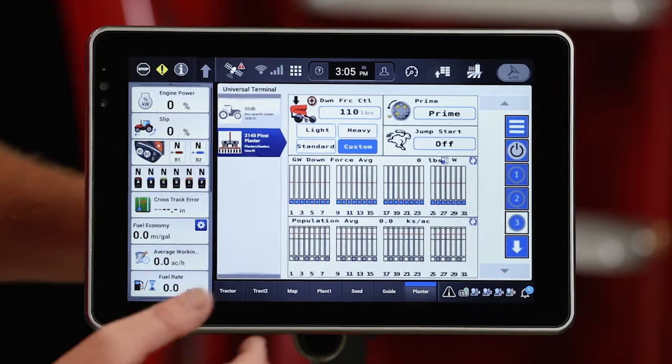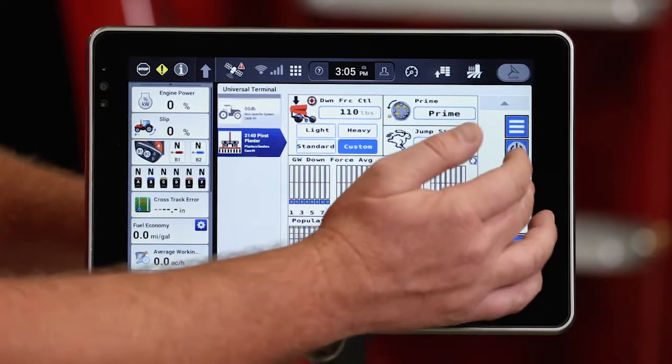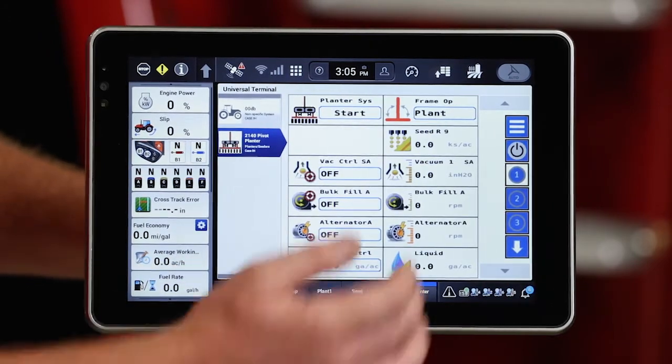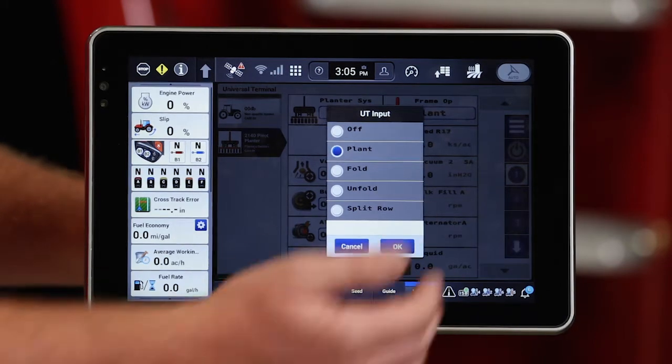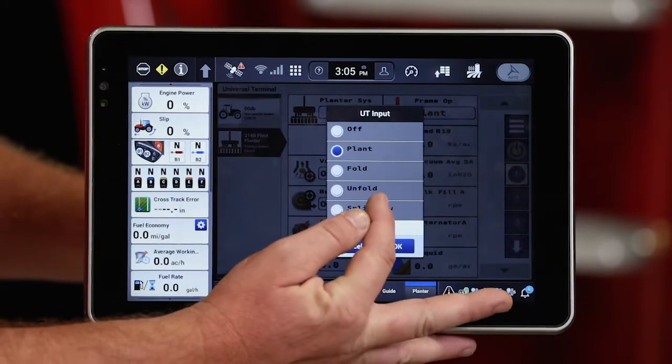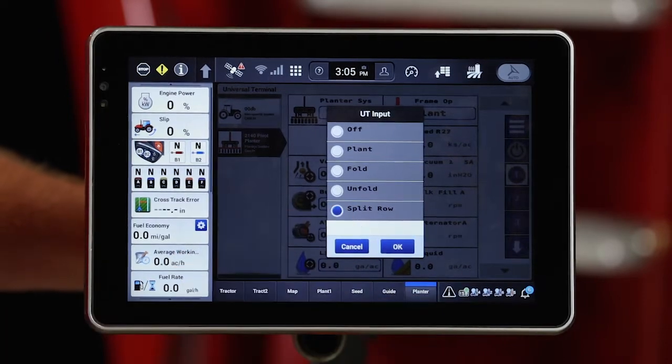So now let's go back and set this planter up to be able to plant 15 inch rows. To do that we need to go into the frame op screen, which is done on the Universal Terminal on Run 1, and you'll see on the configurations with split rows a split row icon.